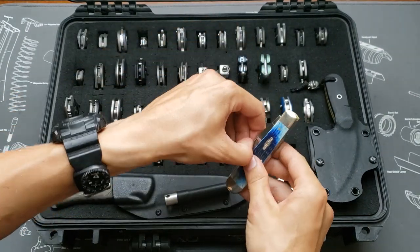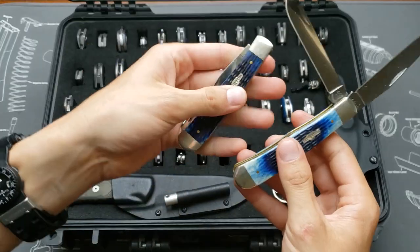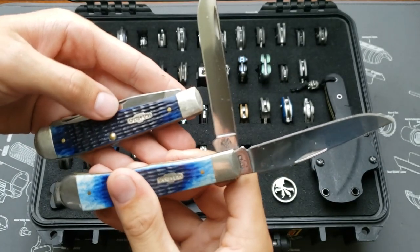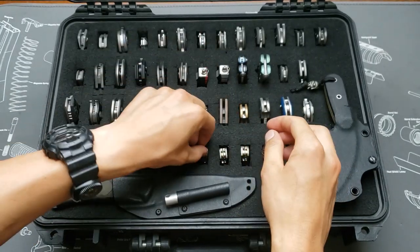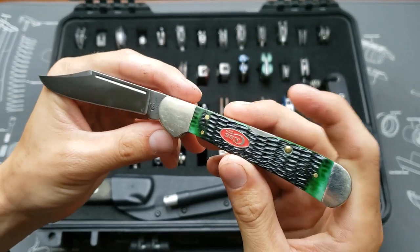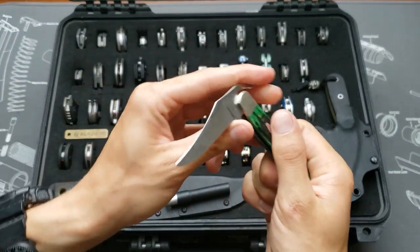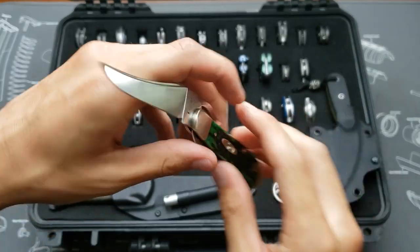Next we have two very similar Case trappers — not trapper locks, just the trappers, my bad. This one is the Case Copper Lock in green jig bone, stainless steel. And this is the Case Rust Lock, also green bone.